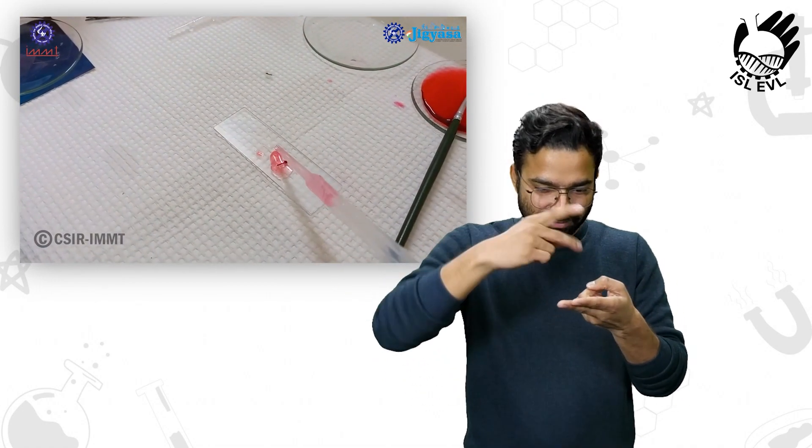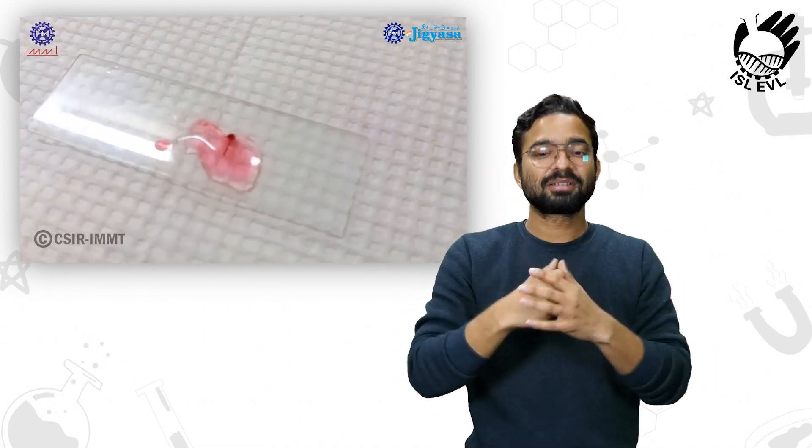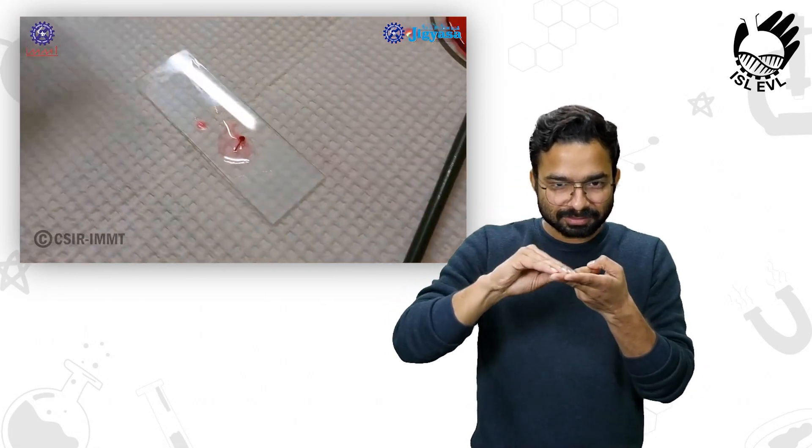Then we will wash the stain with water and clean the slide. If there is excess water on the slide, we can use filter paper to get rid of it.